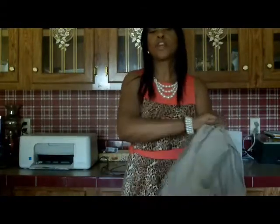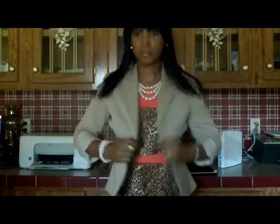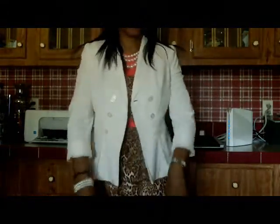My next jacket is one I purchased from Victoria's Secret. It's a cream color or beige blazer, and you know this jacket goes with a skirt, but you can also switch it out and use it to go with something else. I use it to pair with this dress.